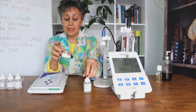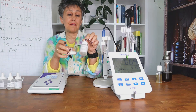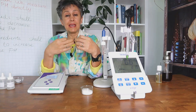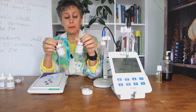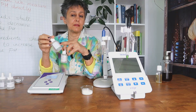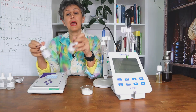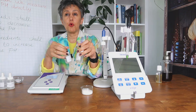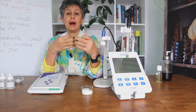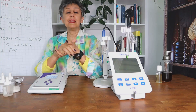Both acids are technically suitable and used in the industry. The choice depends on your budget and how easily you can access either of them. What we recommend for ease and speed is to prepare stock solutions at different concentrations — for example, 80%, 40%, 20%, 10%, and 5% lactic acid — so that depending on the situation you can use the appropriate concentration. This helps you avoid adding too much acid and overshooting to the other side of the pH spectrum.